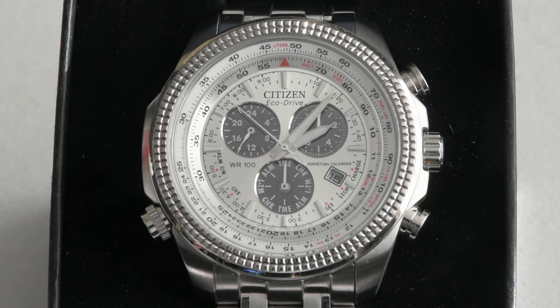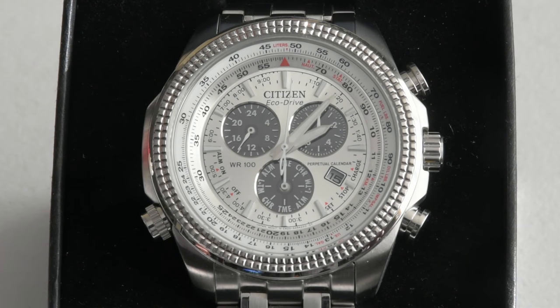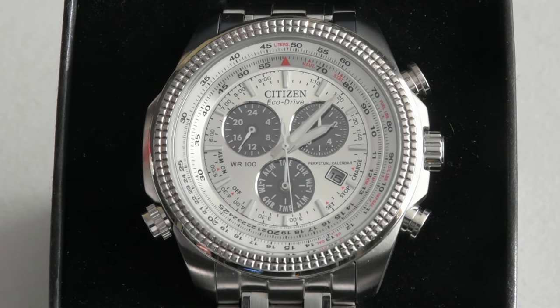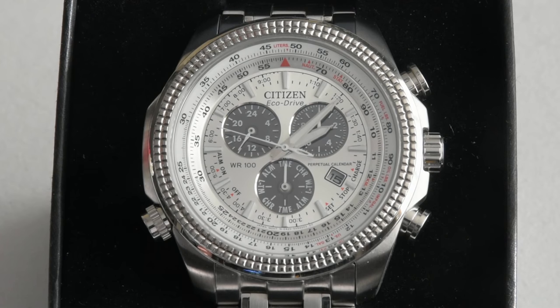Some people may consider this dial to be very busy, and it is — there are all kinds of information there. But all that information is usable if you wanted this particular model, and that's what I wanted. It's easy to read because it's white, and all the markings on the bezel and dial are made in black. The hour markers are all applied, and this watch has very good lume — you can easily see all the hour markers and hands in the dark, which is very convenient.